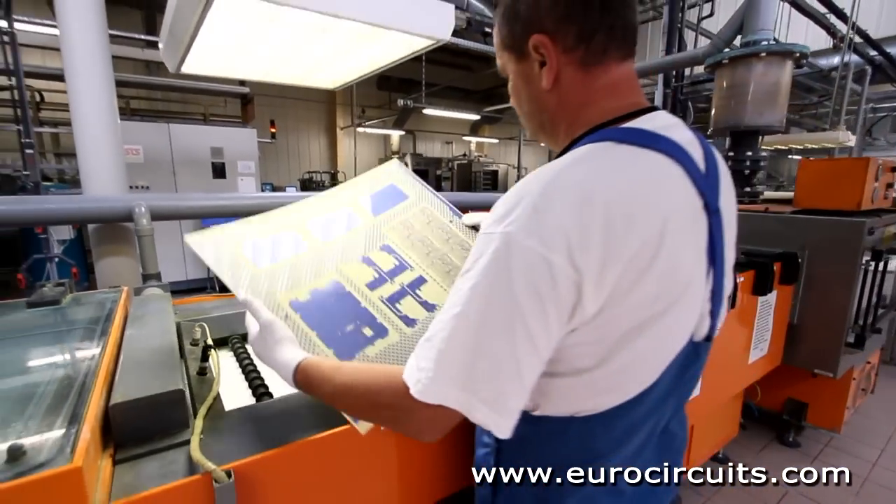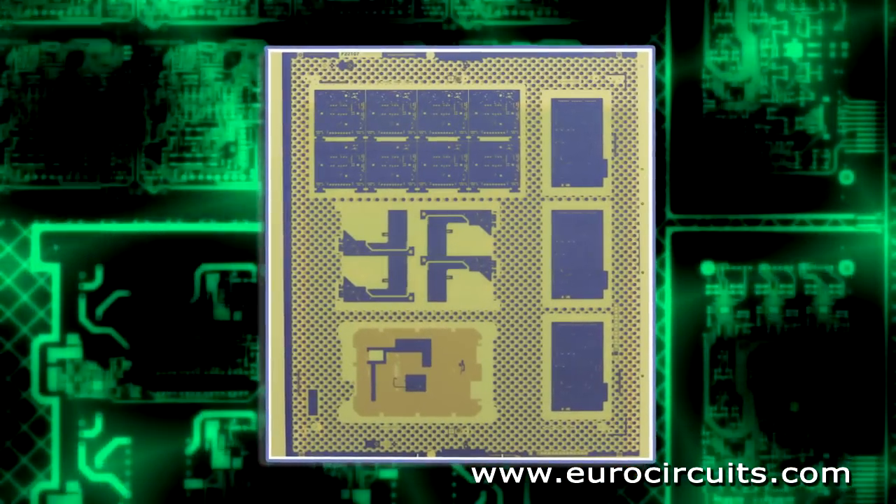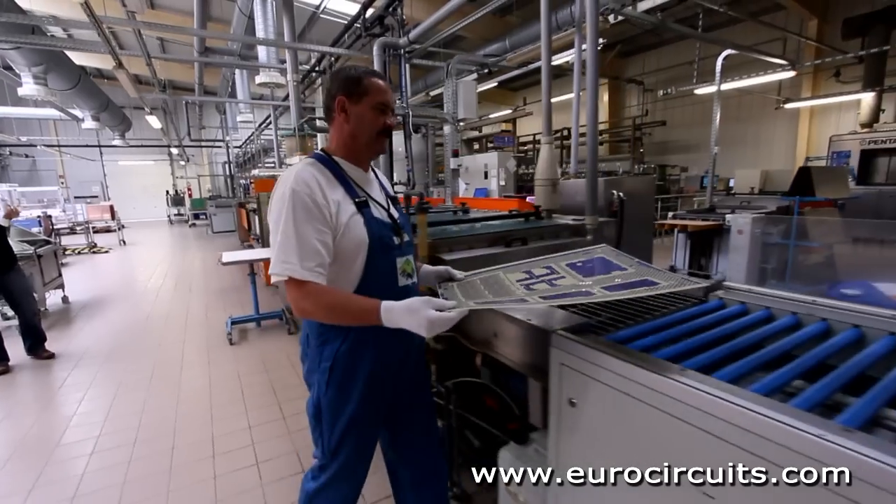Next we strip off the blue photoresist which protected the copper image. So now we have the exact pattern required. The operator checks that all the photoresist has been removed.